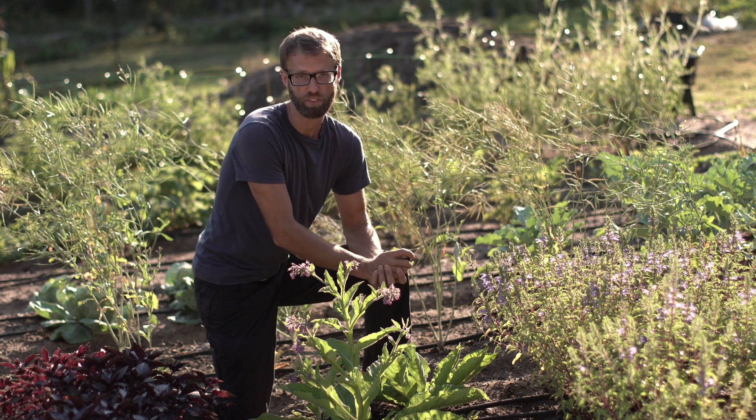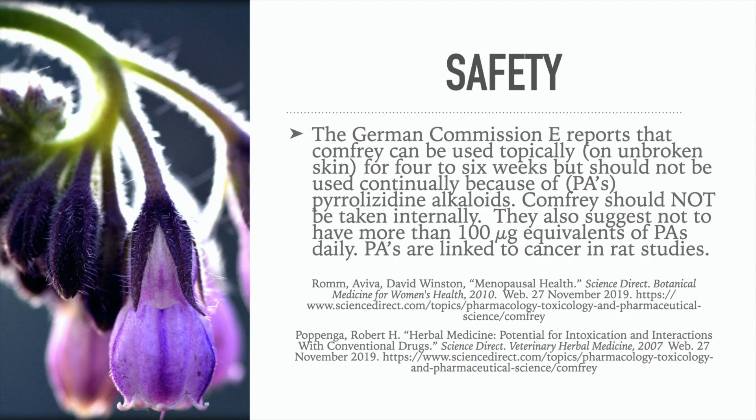Now let's look at the safety more carefully. The German Commission E reports that comfrey can be used topically on unbroken skin for four to six weeks, but should not be used continually because of what are known as PAs — pyrrolizidine alkaloids — which are potentially cancer-causing if used for long periods or taken internally. Comfrey should not be taken internally, and they suggest not exceeding about 100 international units equivalent of PAs daily. PAs are linked to cancer in rat studies, so while it was historically used internally, current guidance advises against it.